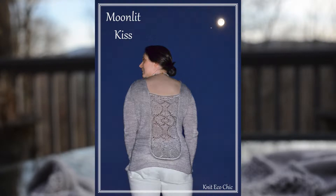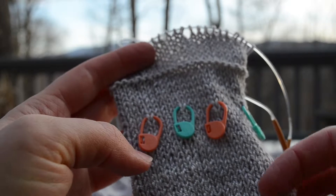Hey knitters, Lindsay and Puddles here with another tutorial from Knit Echo Chic. Today's tutorial is on the invisible hem in Moonlit Kiss. The setup is the trick here.